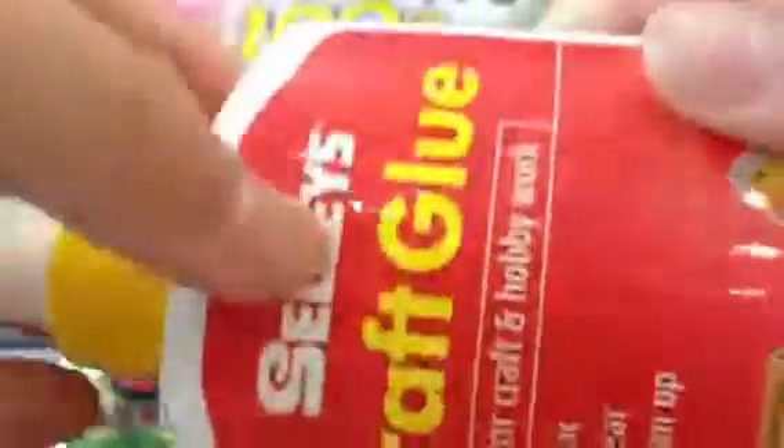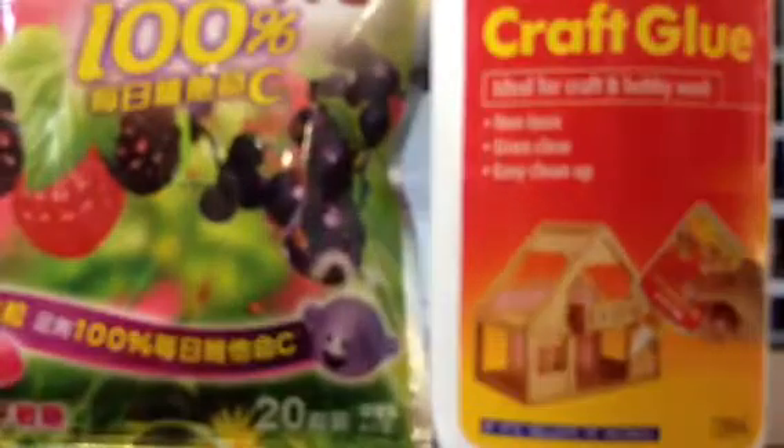I only ate like some, so yeah, I got that one. Then I got craft glue — it's not toxic in the back — and I bought this for craft, so yeah.